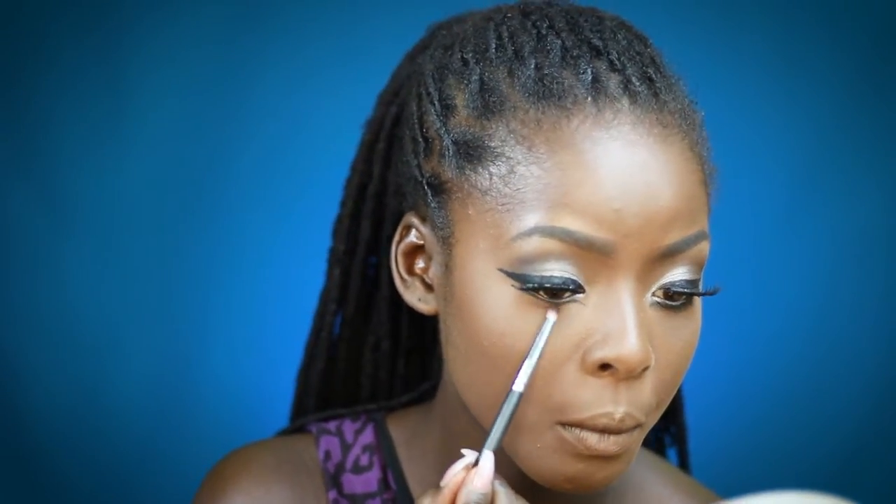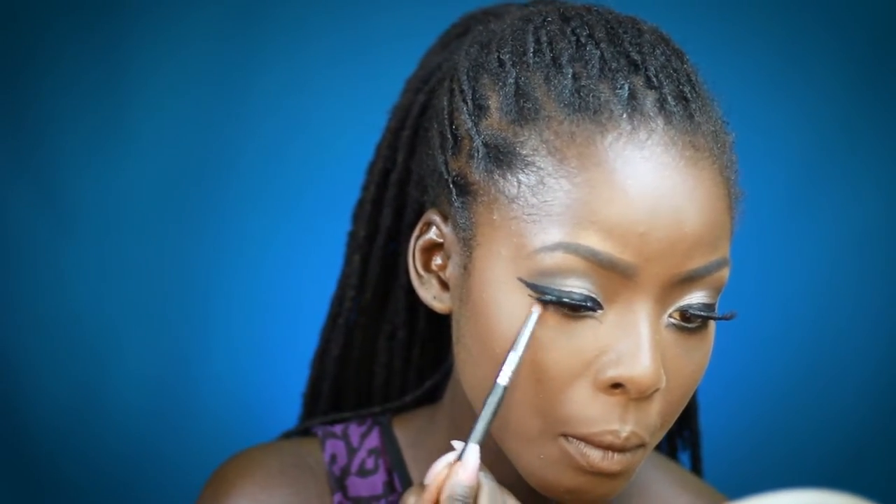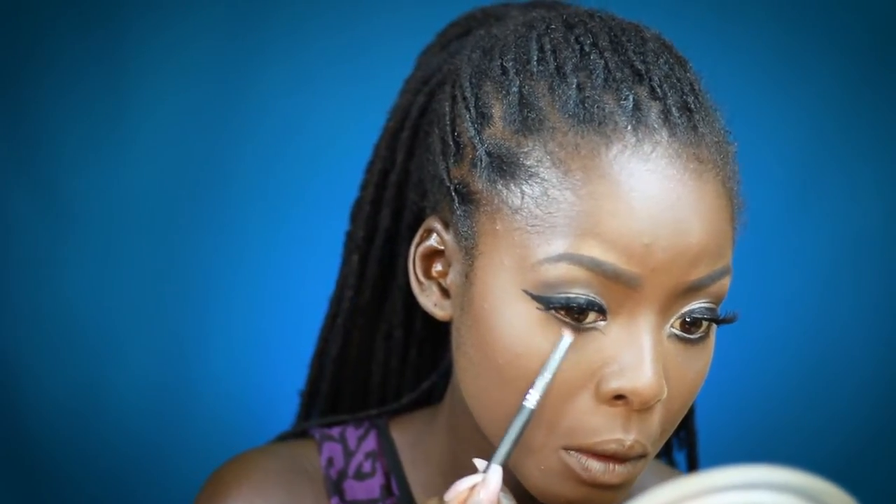Then I'm just gonna go back in with the brown from the 350M palette, using a pencil brush to blend out the bottom. Actually, I'm gonna go back in with that silver color I had on the lid and just use it like a little applicator to put it in my inner corner.